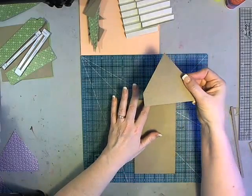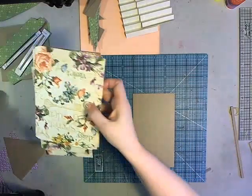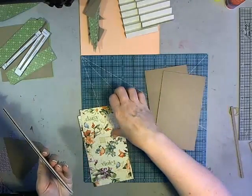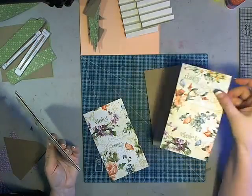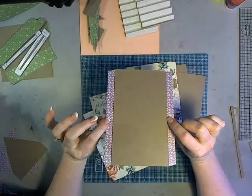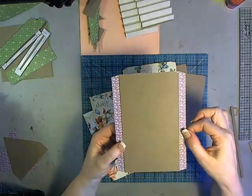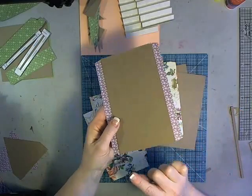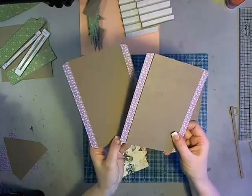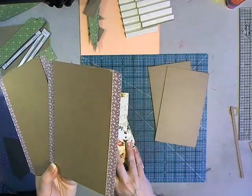Set aside the roof for a moment while we cover our sides with patterned paper. You have four sides — two will have just plain chipboard with paper cut the same size. Two of them are going to have half-inch tabs on each side to help connect the pieces together. The paper is cut flush at the top and bottom edges, but on the sides there's a half-inch tab. Two sides have paper attached with a tab on each side; two do not.